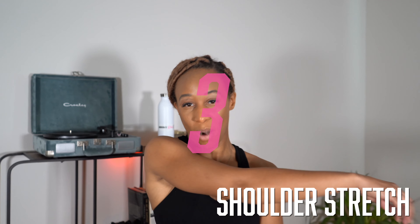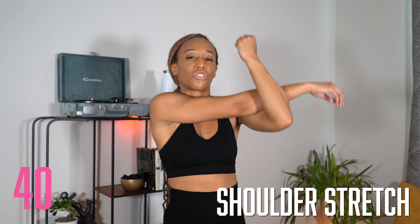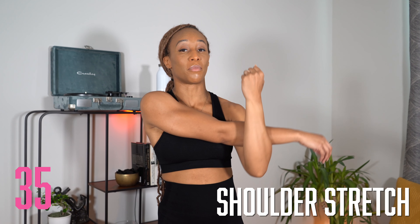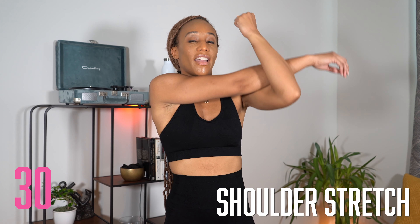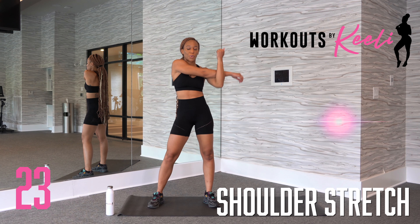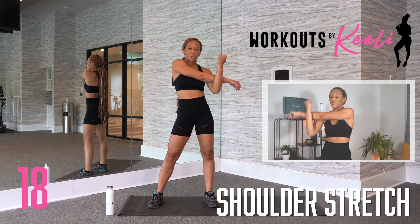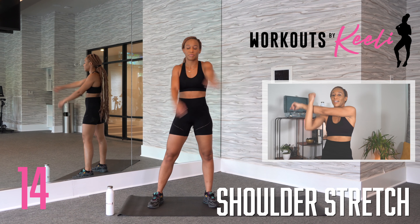Next, we're going to flow into a shoulder stretch. You're going to start with your right arm across your body, wrapping your left arm over it and kind of working your shoulders. I know this was an ab workout, but your shoulders actually got a good workout on the majority of the moves. You really want to make sure those shoulders are open. Make sure you switch sides — don't forget to work each side, moving that shoulder up and down to really open it up.